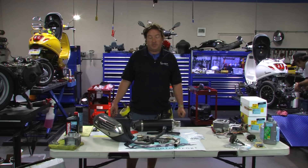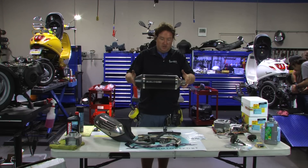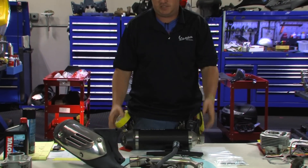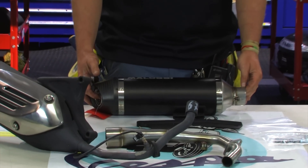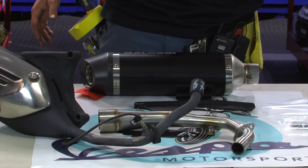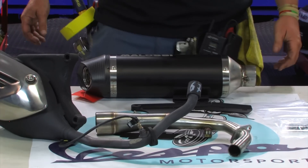What's up, Vespa-loving friends? This is Steve from Scooter West showcasing a new and exciting exhaust fresh to our shop from Malossi. This is the Malossi 3-valve 150cc exhaust for the Sprint and Primavera. The part number, just so you know, find it on the site, is M3216551.